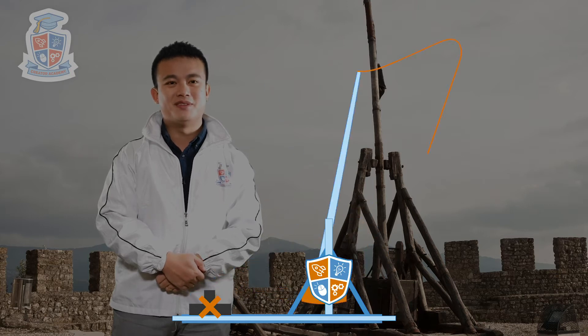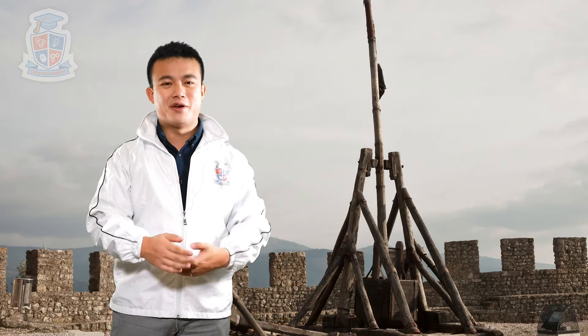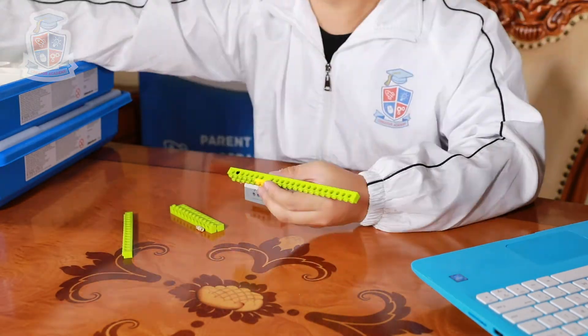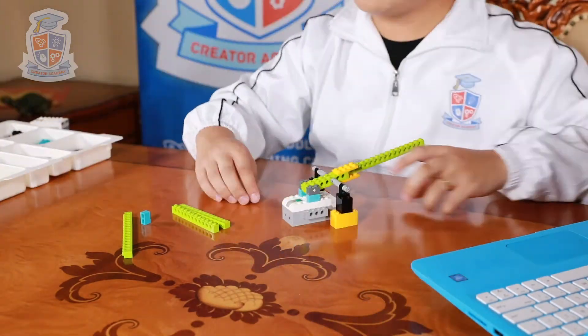Today we're going to build a model that illustrates all of these components. Now let's go and build our prototype. The first thing we're going to do with this model is use the smart hub as the counterweight. That's going to form the base of the trebuchet.